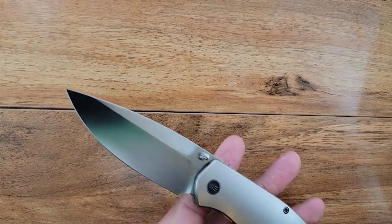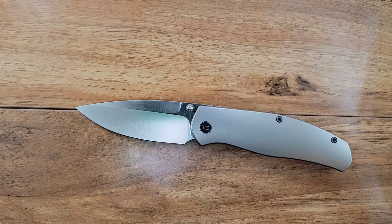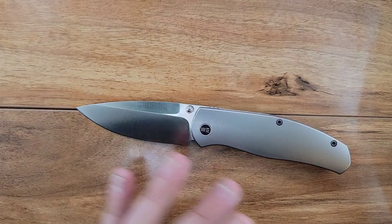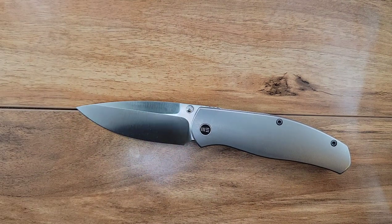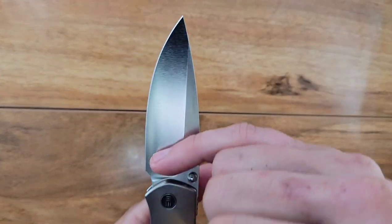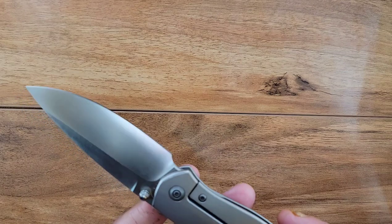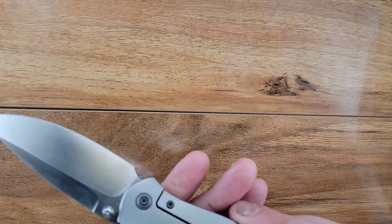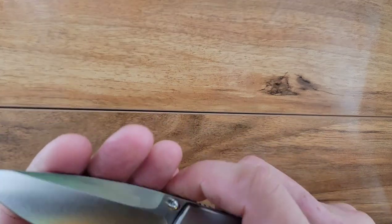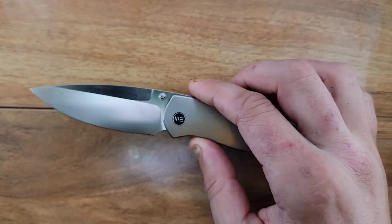This is a titanium frame lock. They call it a drop point blade — it has a typical drop point belly and swoop — but because of where the pivot is, it's almost dead center and almost looks like a spear point. We have a swedge that carries most of the length of the blade, and a flat grind that comes up about two-thirds to three-quarters of the way. Very elegant and cool looking. There's nothing on the blade except for the Ray Lacanico name.